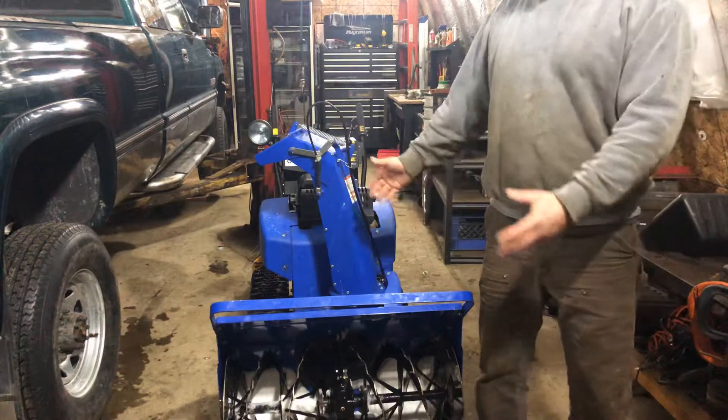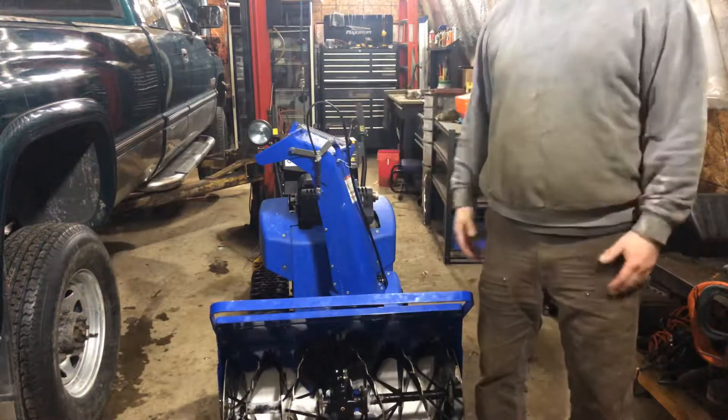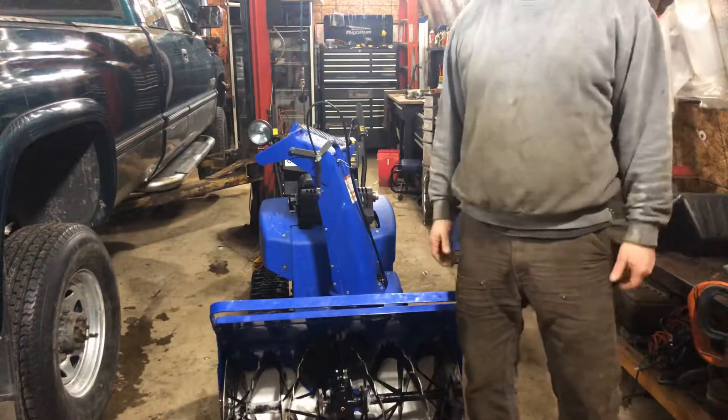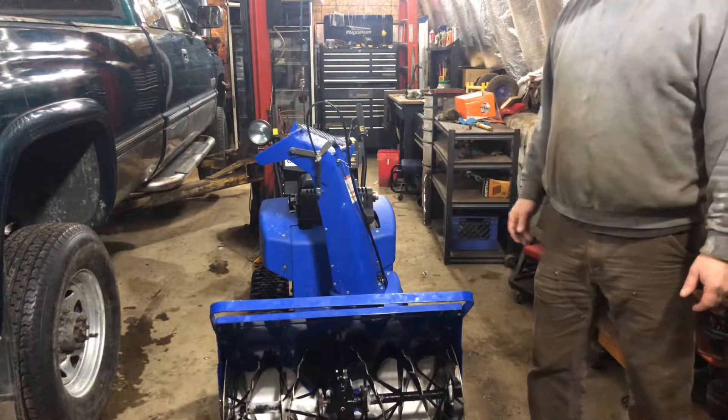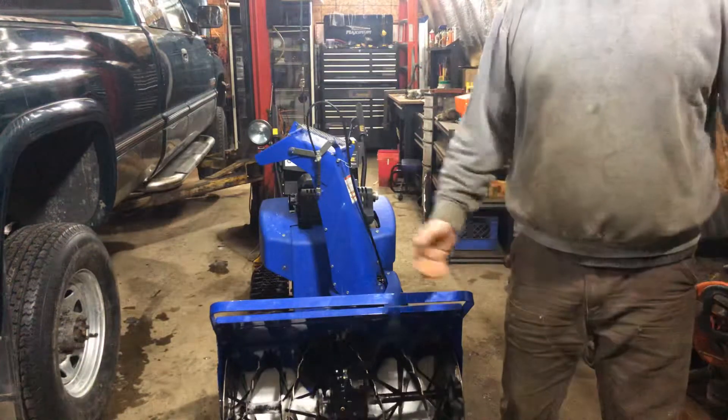That's just my opinion. If you want a great snowblower, this is a great snowblower. I wish I could see to use it — it looks like it'd be a lot of fun. There you go. I hope you like my videos. I just figured I'd give you some tips.